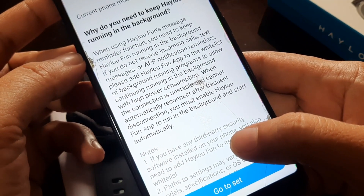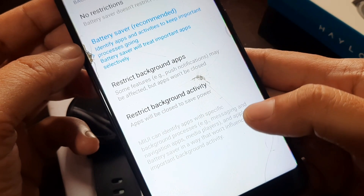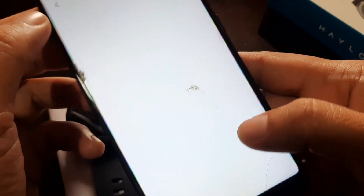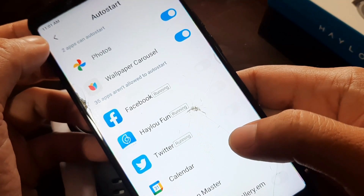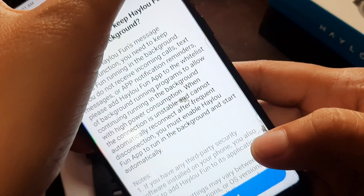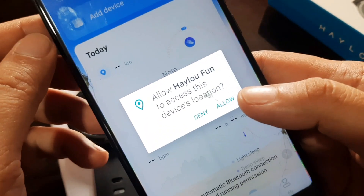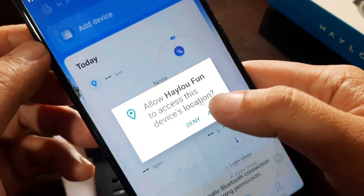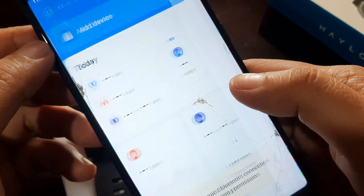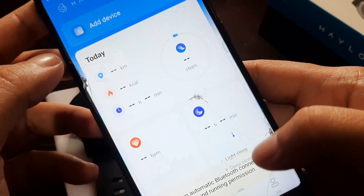This is your step-by-step process on how to install and pair your HILU Fun app to HILU wearables. Go to settings, set auto start to no restrictions. Allow all the permissions for HILU Fun. The app is now asking for GPS permission — just allow it. For a better experience, activate system pop-up and allow display over apps.